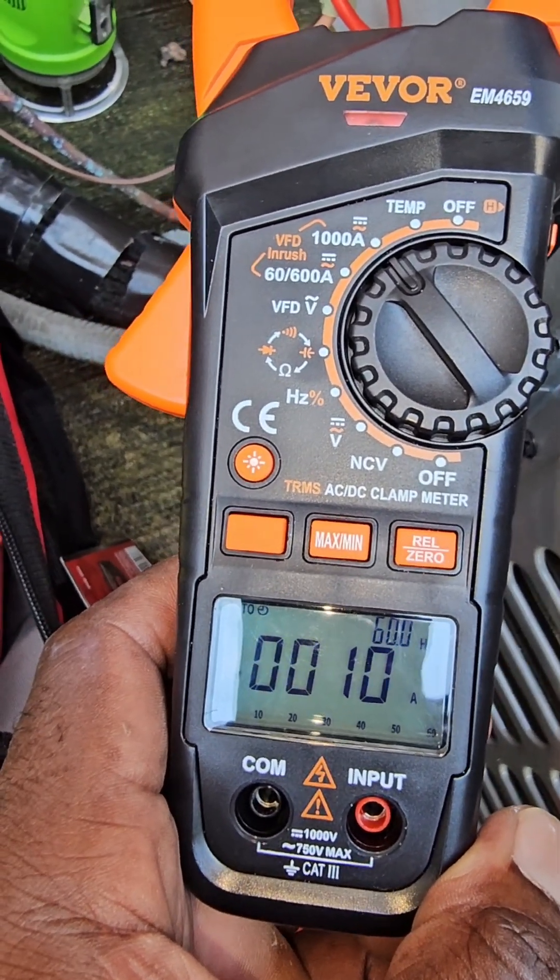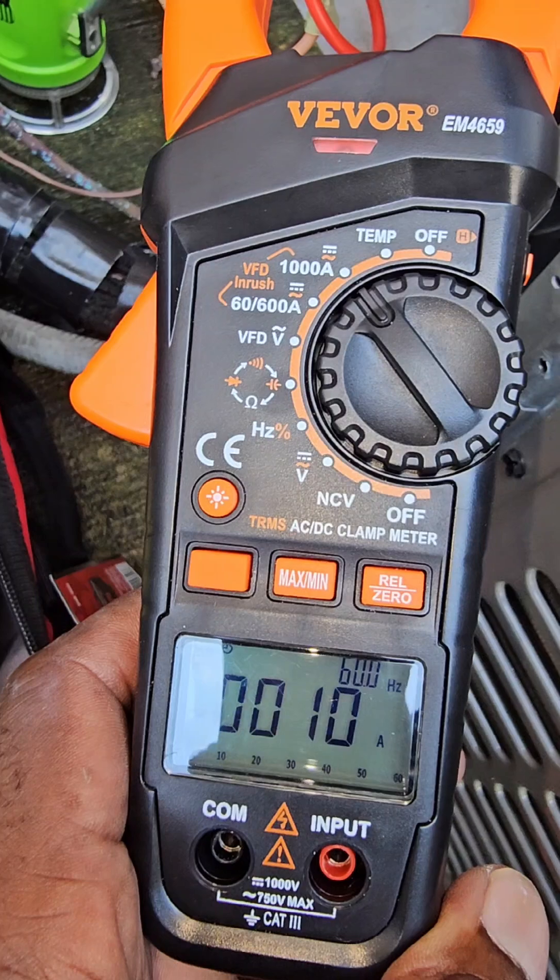That's the benefit of having a soft start module on your unit. With these, the compressor doesn't start as hard — it's a soft start — so it's going to extend the life of your compressor.